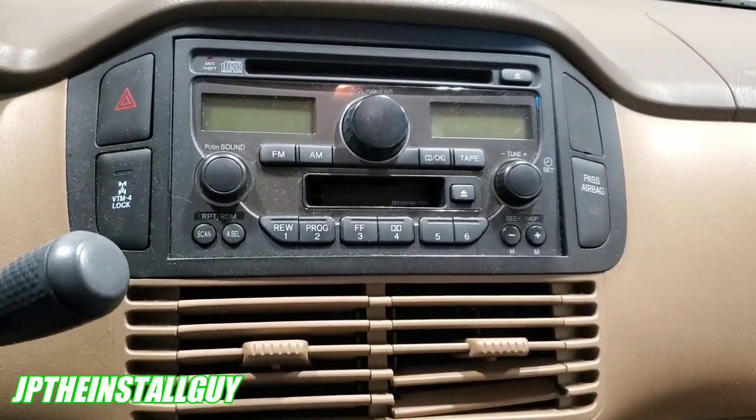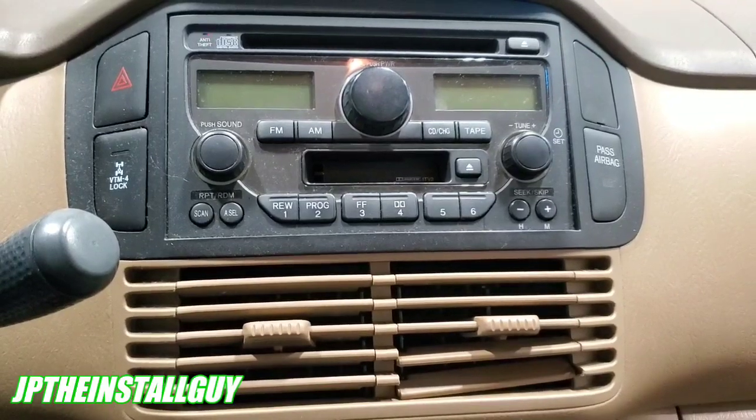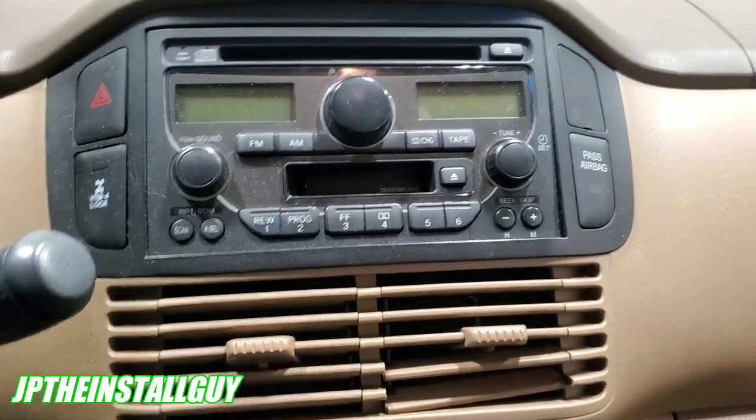What's up y'all, you know who it is, you know what it is — it's your boy JP coming out with another how-to. We have a 2005 Honda Pilot and I'm going to show you guys how to take this radio out.